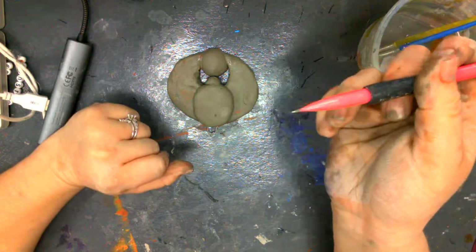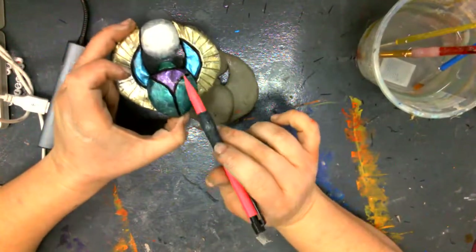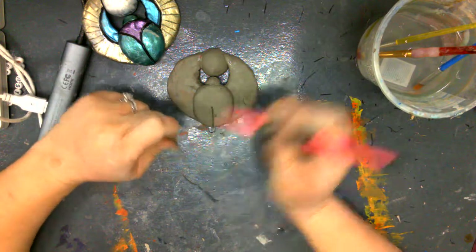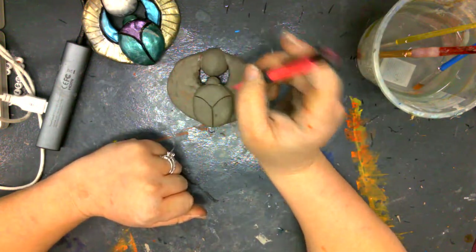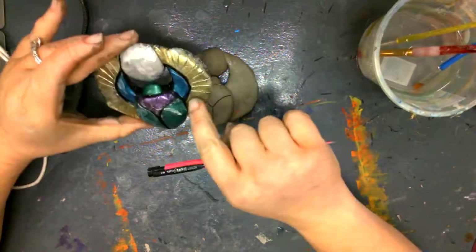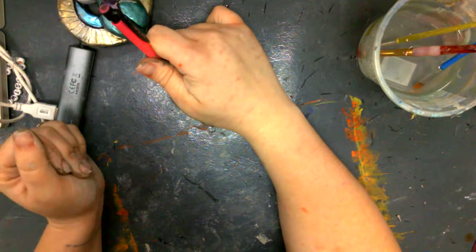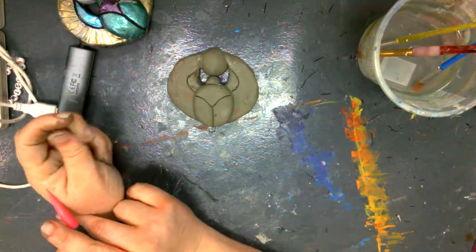Now we can decorate — the fun part! To decorate I'm going to use my pencil; you can also use the end of a paintbrush. What I did on my beetle was first create the body and wings. I drew a line right down the middle, cleaned off my pencil, then drew it up the sides to make the wings. You can also define the head and separate it from the body a little bit. Starting from where the wings connect to the body, I'm going to connect a line right up to the top of the beetle, and do the same on the other side.